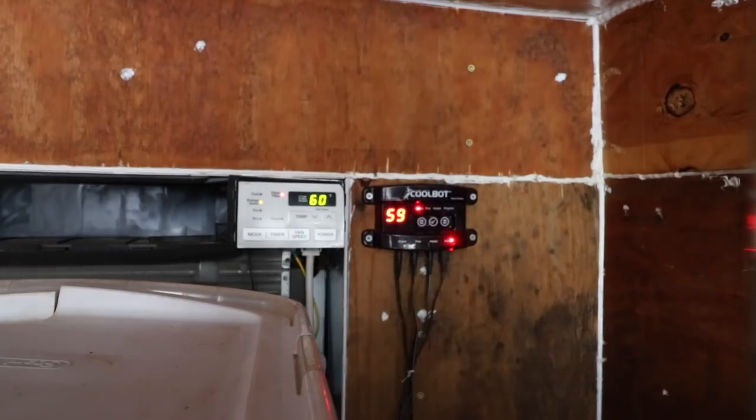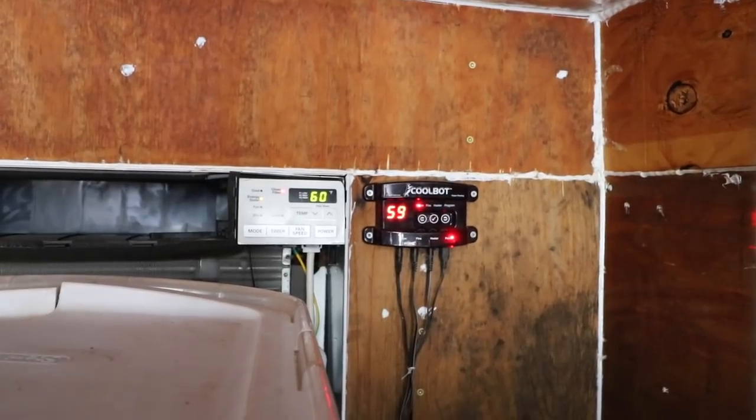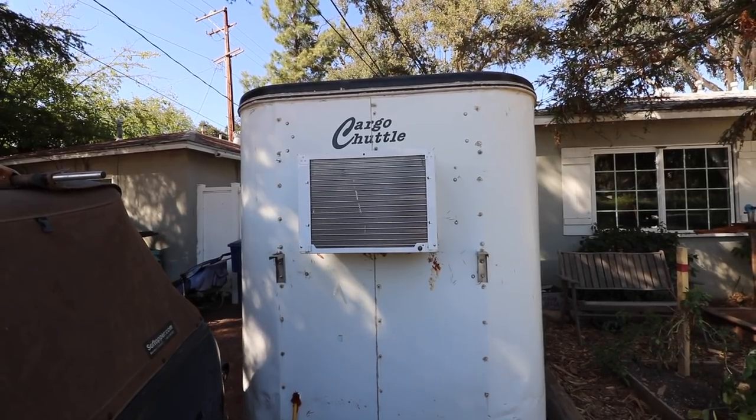If you've never heard of CoolBot technology, it's a really cool device. You can hook your CoolBot up to a standard window box air conditioner to allow that air conditioner to run to cooler temperatures. It essentially tricks the air conditioner into getting the temperature lower and lower, and it also stops the air conditioner from freezing up on the fins by cycling the air conditioner rather than having it run 24-7, which would cause it to freeze.